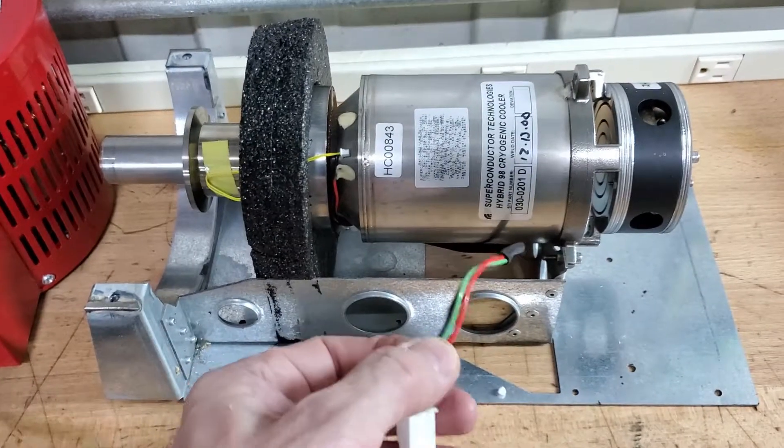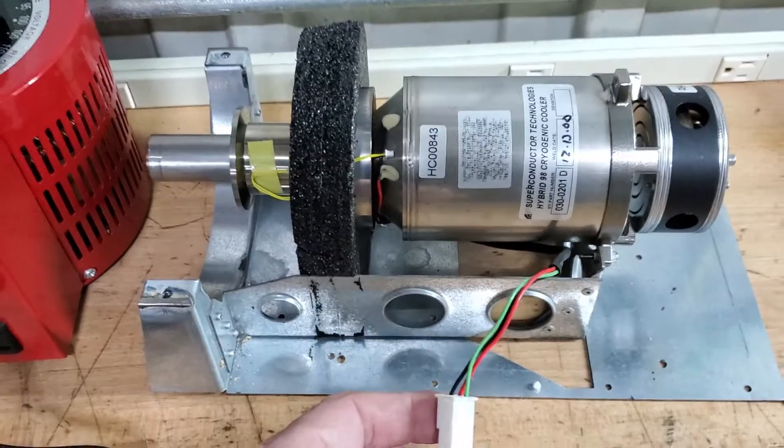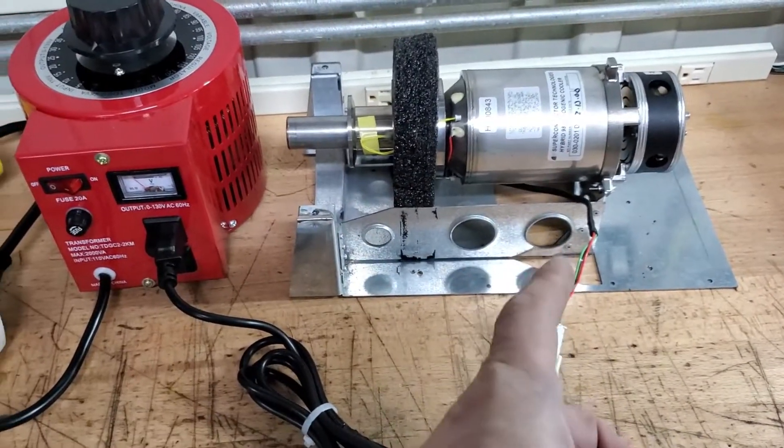This one cannot be run at 140 watts — it was never intended to do that. You'll get the same results though using this one. 70 watts is all you'll need to run this at.